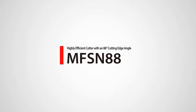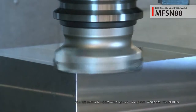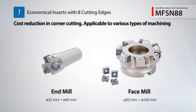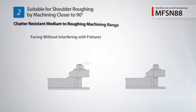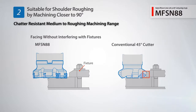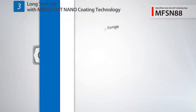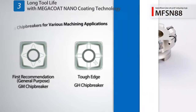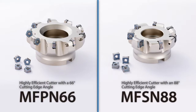The MFSN 88 milling cutter with an 88-degree cutting edge is now available. Reduce your machining costs with the MFSN 88's economical double sided inserts with 8 cutting edges, used in various machining applications with cutting diameters ranging from 32 to 160 millimeters. It can machine closer to fixtures without the interference caused by a conventional 45-degree cutter. The MFSN 88 uses long tool life Megacoat nano carbide insert grades along with Cermet grade.